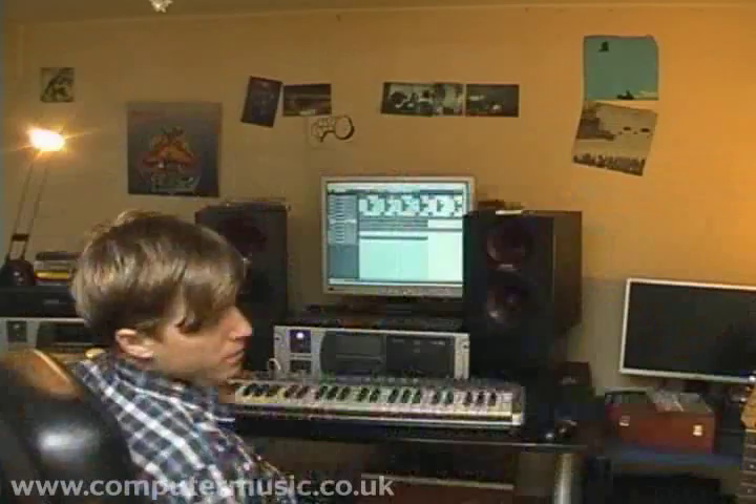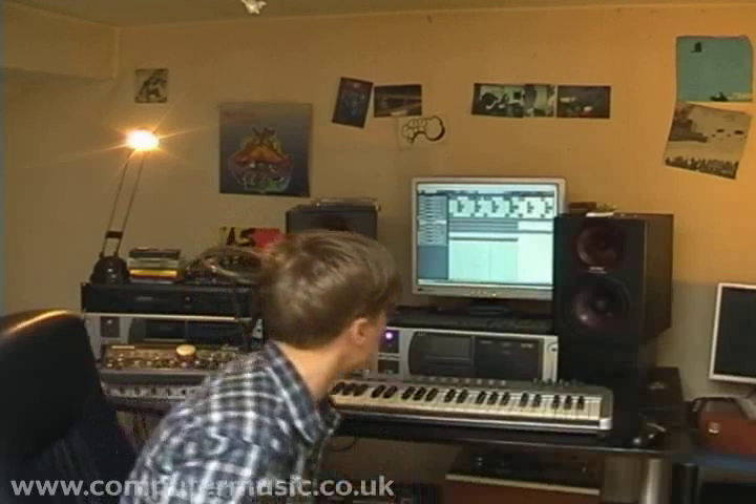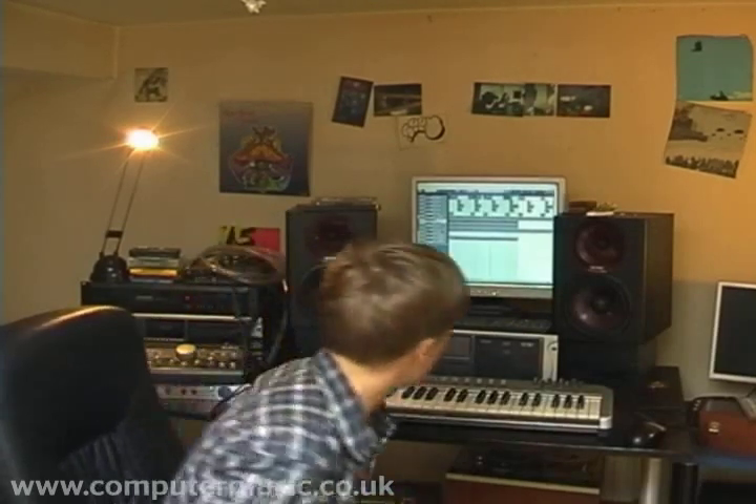This is Subfocus and I'm here with Computer Music again to show you and talk a little bit about drum and bass mix downs, a little bit about sound creation, and starting off with how to put a beat together and how to get that big sound.